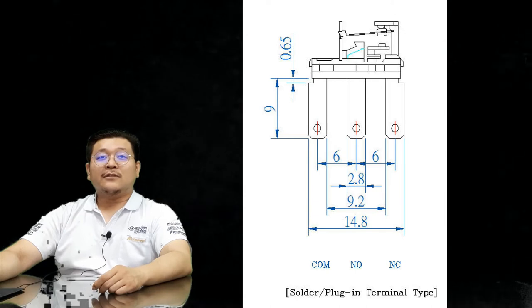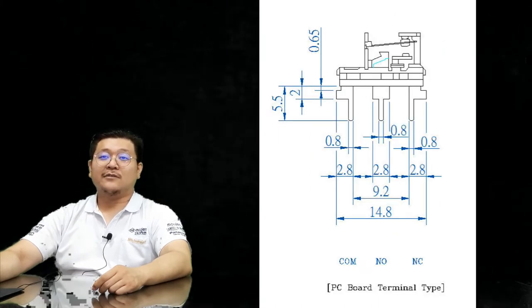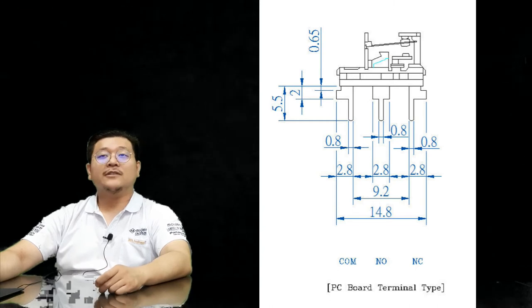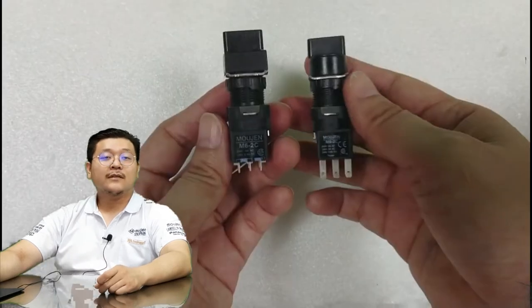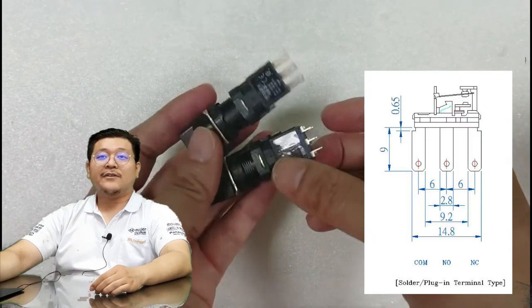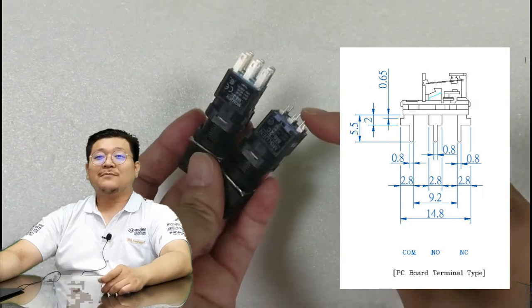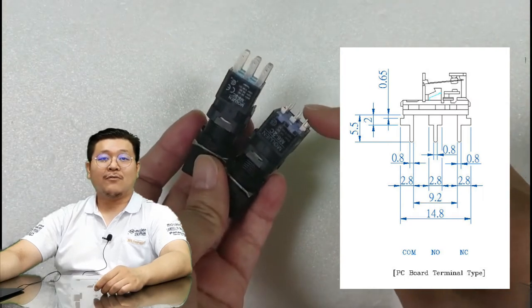Malgin uses real precious metals for our contact points to ensure a long life and quality use. The protruding pins at the bottom of M6 products can either be soldered in or simply plugged in. Additionally, M6 products can be installed on a PC board.